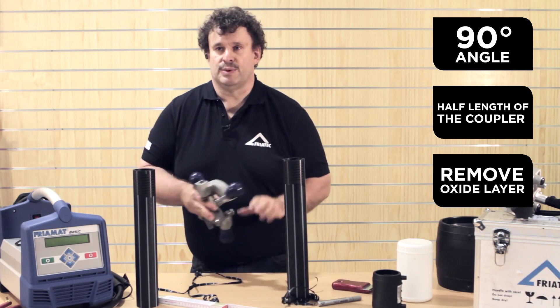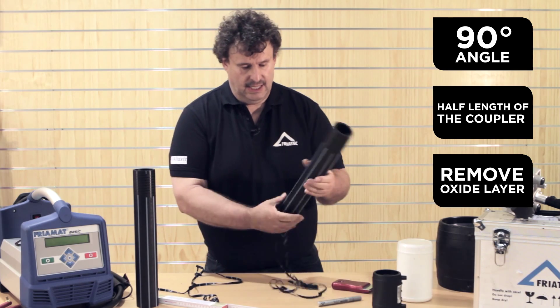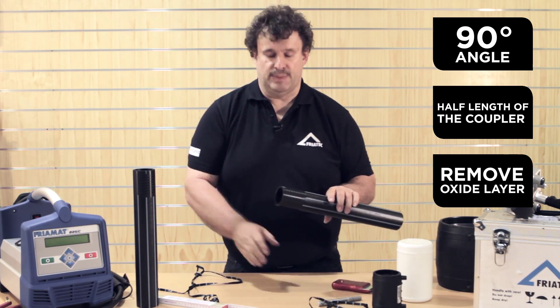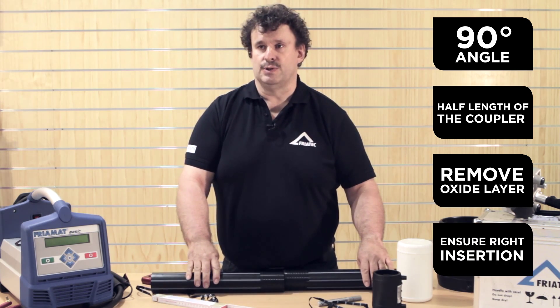And that's the whole scraping process at the end. Next step is to set a mark exactly to the half length of the coupler. This mark is very, very important to ensure that the pipe has the right insertion depth.